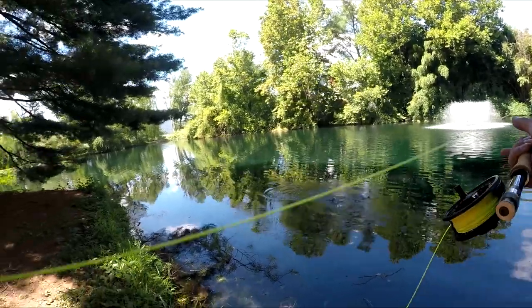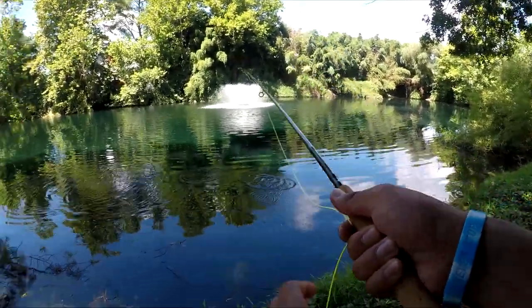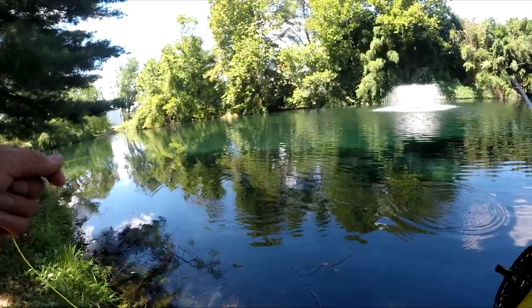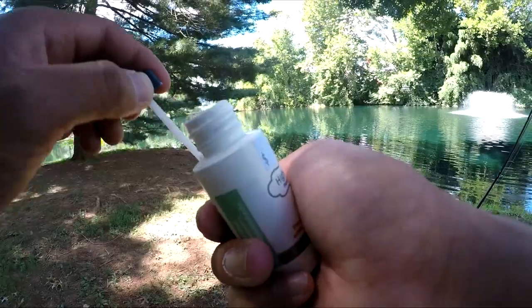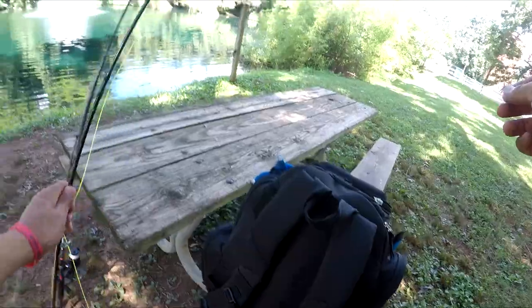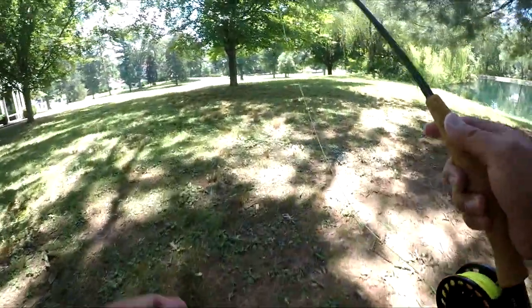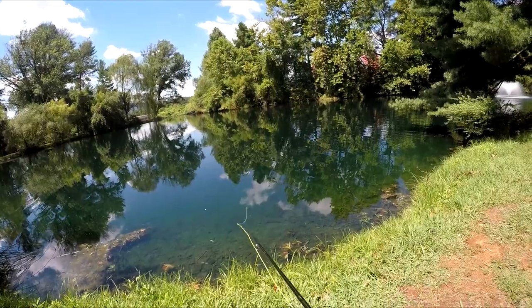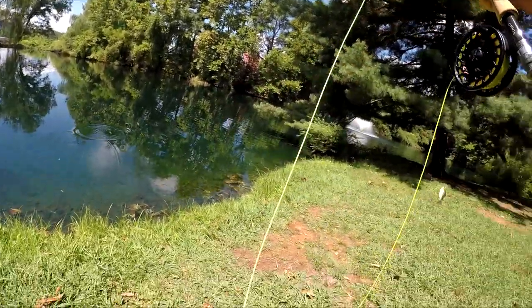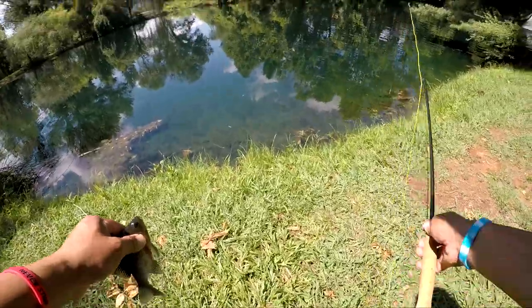Got him! Got one — oh, he came off. This is fun, let's go over here in the sun so we can see the topwater action. Got him! Did you see that? He just came out of nowhere — there you go, buddy.